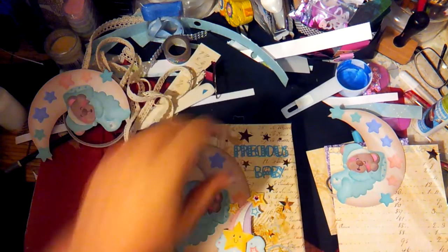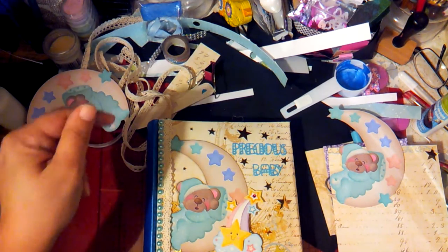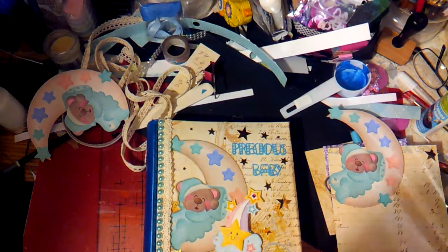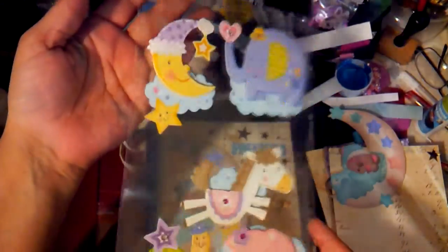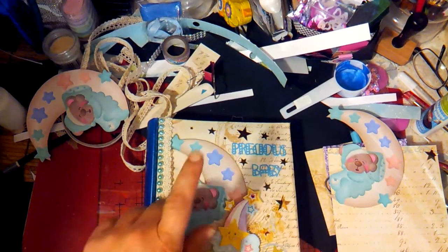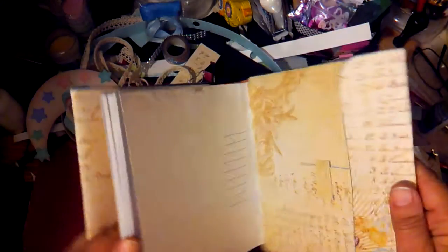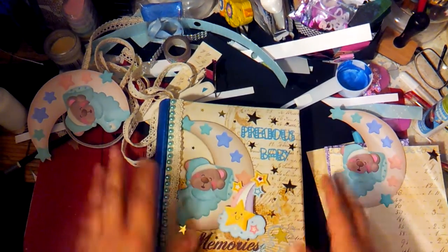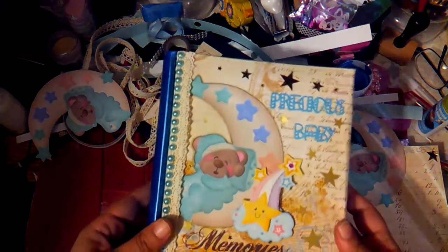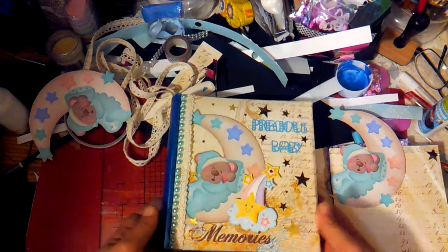Hello everybody, this is Carmen. I wanted to show you guys what I made with the stickers and stuff I bought yesterday from Dollar Tree. I specified these stickers to be used in a baby album I had to make for my daughter's teacher, who's having a baby boy. I grabbed an album I already had — I buy these all the time at the thrift store for like a dollar or two dollars, and I'll have two or three on hand to make things like this to give away.